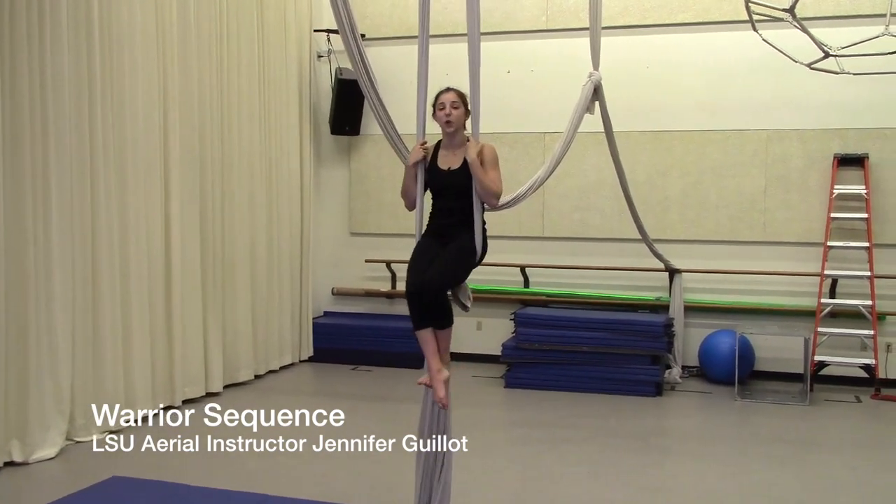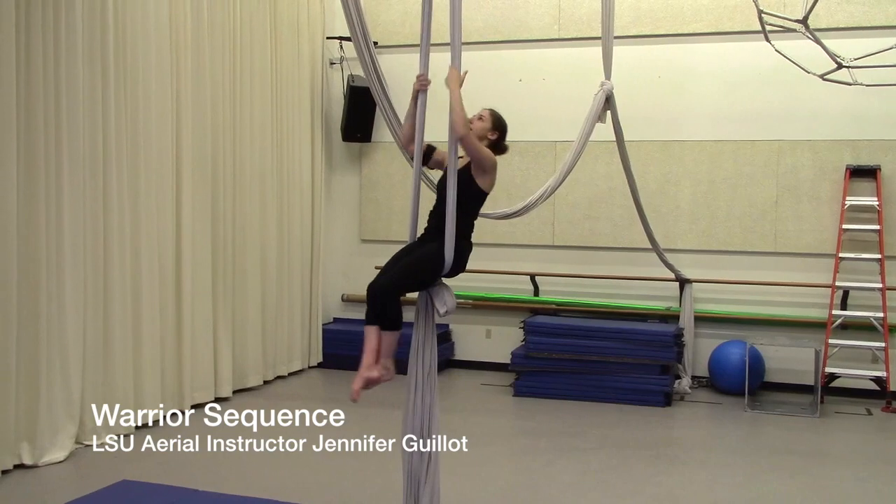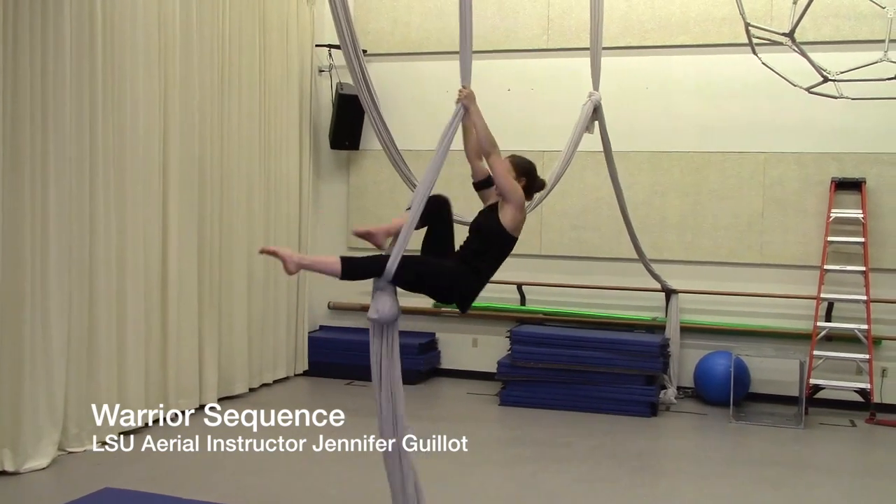This is the instructional video for the Warrior Sequence. It begins by doing a candy cane.